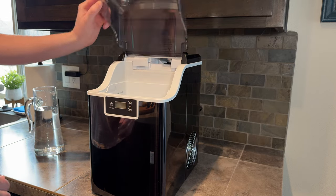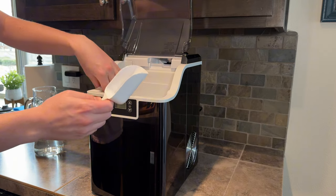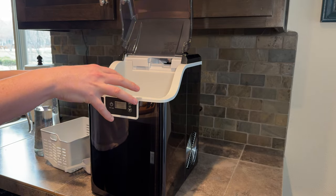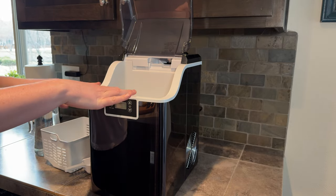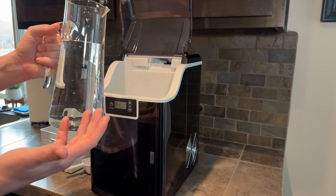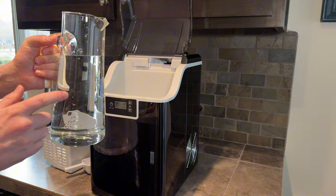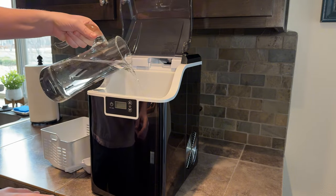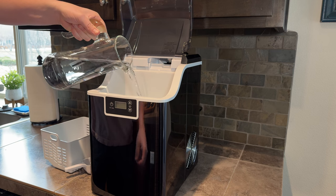First thing we're going to do is open the lid. You'll find a scoop and a tray, and inside the ice maker you'll find a spot where you put the water. We have a water pitcher of purified water here — you can use tap water or purified water, but we prefer purified water as it makes cleaner ice. We're going to pour it into the ice maker up to the max fill line.